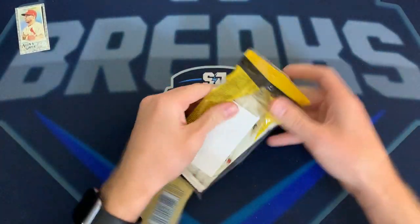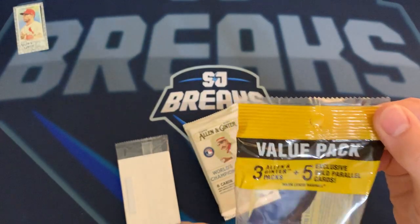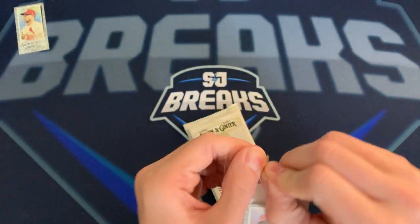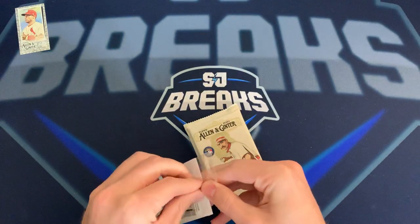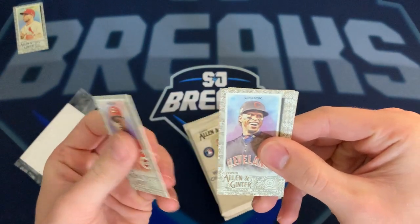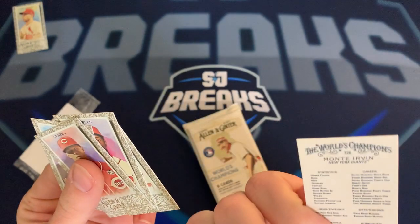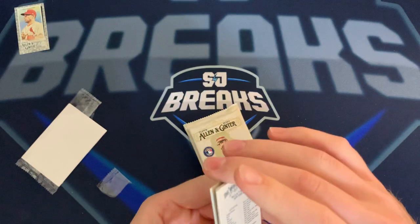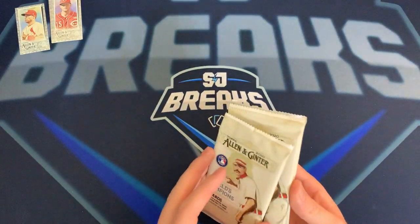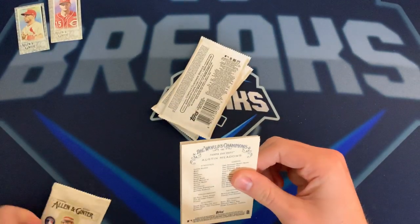I'm just gonna rip right into the value pack. There's gonna be a bunch of those mini cards in this one. Looks like there's a Nick Senzel on top, Frankie Lindor, Victor Robles, Steven Strasburg, and Monte Irvin for our little border parallel cards — we'll set those off to the side. Three packs in this value pack, so we'll get right into the first one.